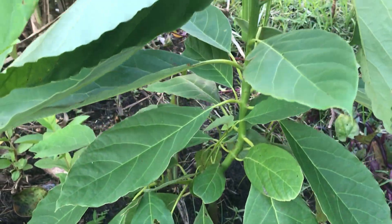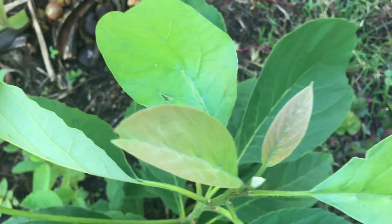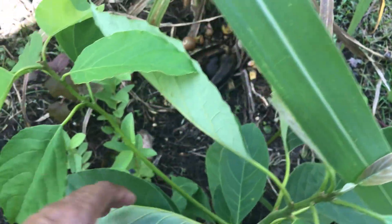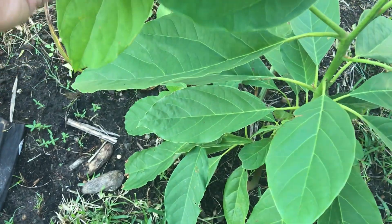Look at the new growth and the size of the leaves — big leaves. I think this might be a different variety. These leaves are huge.